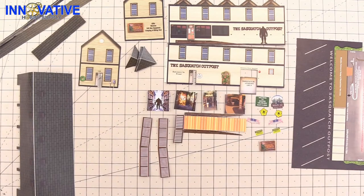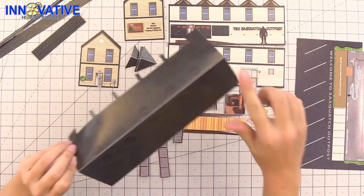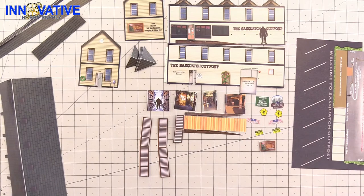Now we're just going to go through with our washable markers and touch up any areas that may need a little color. I'm going to go through and touch up all the areas that we need to — like the white here on the roof — taking the corresponding colors with your markers and just going ahead and getting to it.